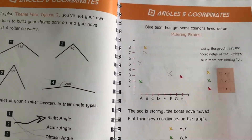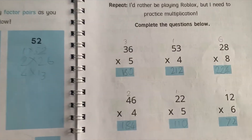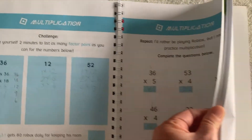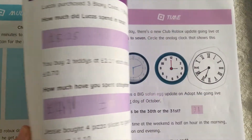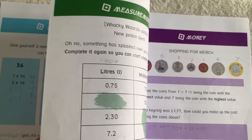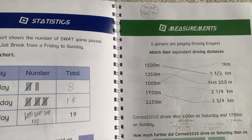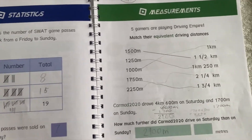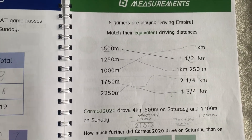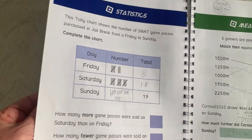Then angles, coordinates, and multiplication at this level. You've also got time and money, and measurements. Here's liters to milliliters, which is quite nice. Sometimes if you're using an American curriculum it's a bit tricky, but because this is British we keep with kilometers, meters, and millimeters. Then some more statistics.